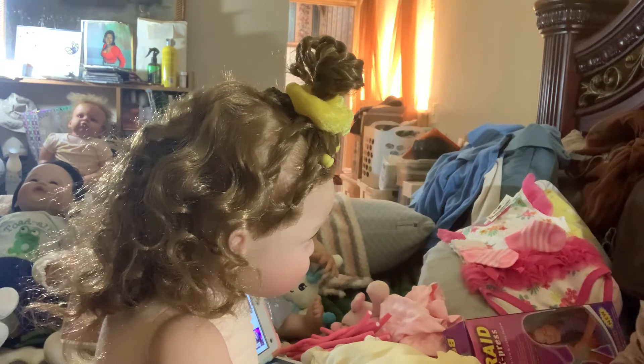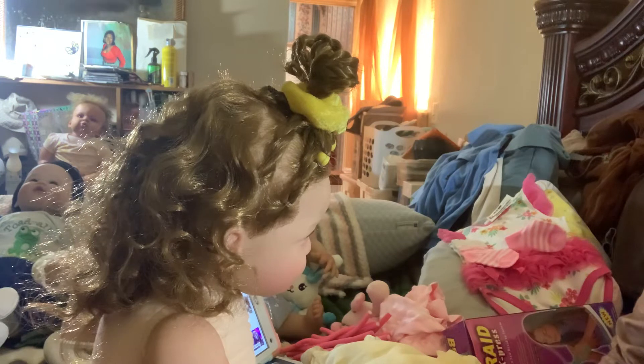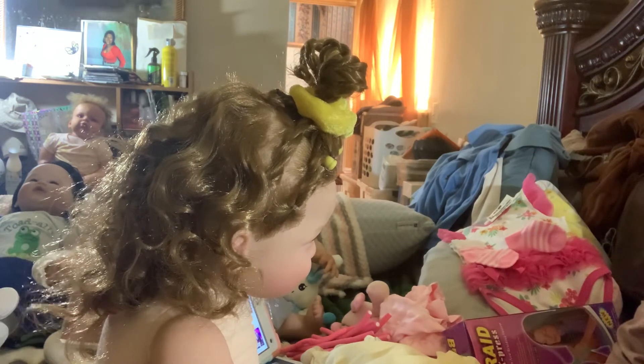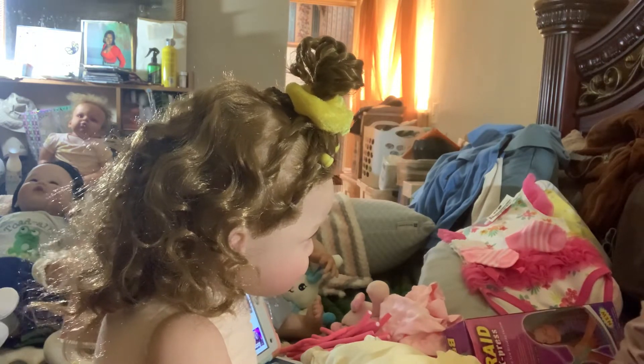Let me use these clippers over here to snip the little tie thing off the sock, because I don't want it poking me.